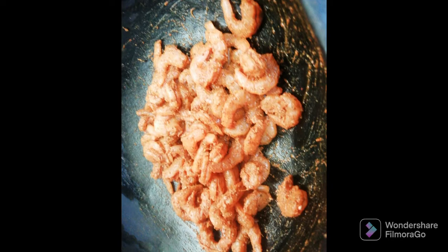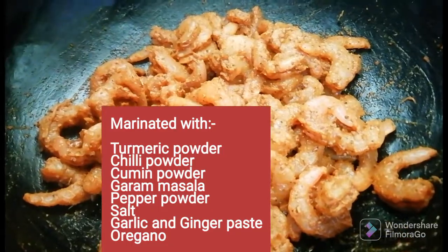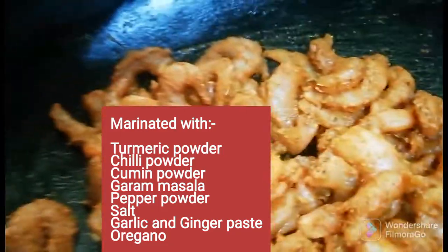I am going to use a little bit of corn. We will use a little marinade in the middle of the corn.